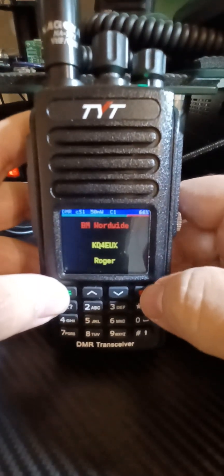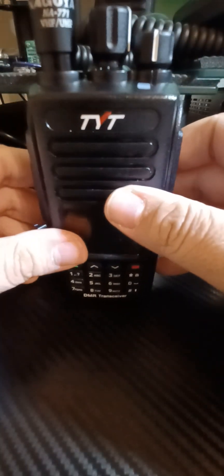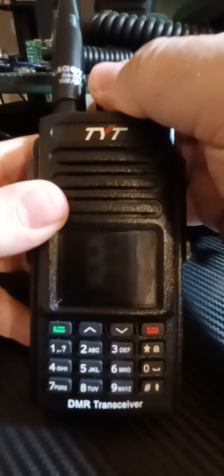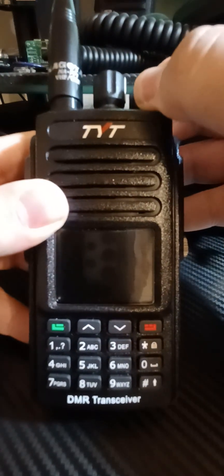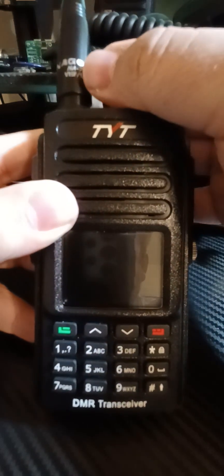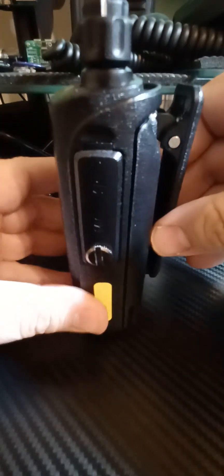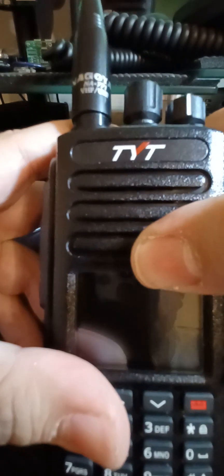I absolutely love this radio. I am not a huge TYT fan — I stick to the Big 3 or Big 4 name brands — and I took a shot in the dark with this radio. This radio is absolutely incredibly well built. This is a commercial-grade radio. None of these buttons have any play; it's got a very positive feel to everything. It doesn't feel cheap at all, like the Baofeng 1701 DMR radio. Everything is great here. I'm running the Nagoya 771 antenna — it's my favorite antenna of all time.